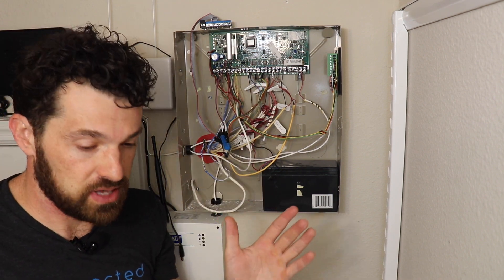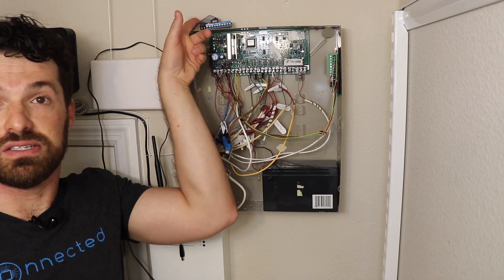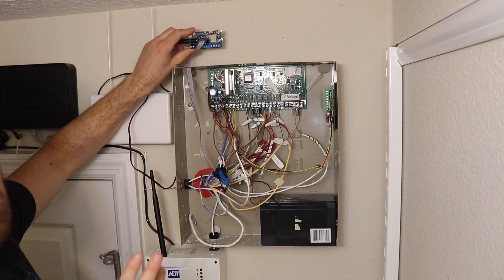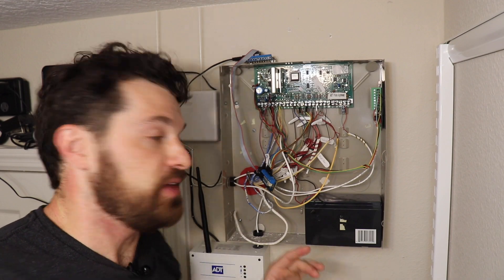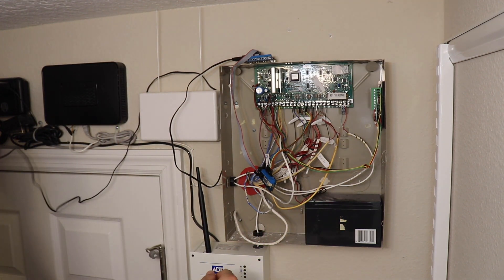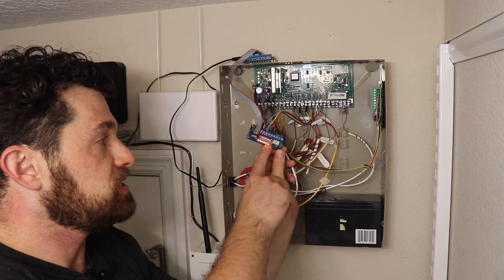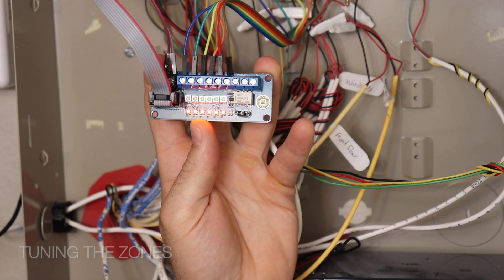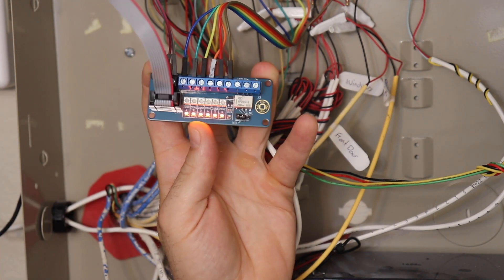When I plug this in, you'll see it light up — the blue light blinks as it's connecting to Wi-Fi. You can use the Connected app to pair it to your Wi-Fi; I've already done that so the light turns off. Now I power back on the alarm panel: reconnect the battery and plug it in. You can see the orange LEDs on the interface module have lit up.